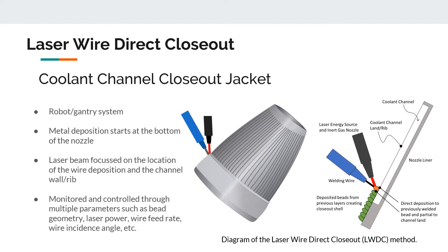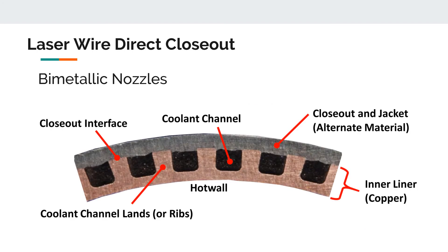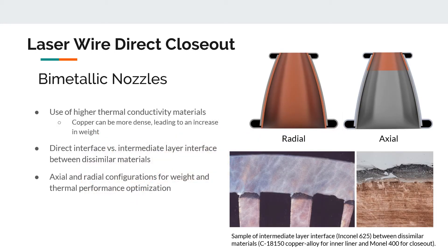Note that the metal deposition does not droop into the coolant channels. One thing this method allows is the creation of bimetallic parts, where the inner liner and the closeout jacket are made of different materials. The inner liner is typically fabricated with a metal or alloy exhibiting good thermal conductivity, and intermediate layers of different materials can enhance bonding between the two dissimilar metals. The axial configuration is optimal for lowering wall temperatures near the throat, a high temperature flux region, while the radial configuration reduces wall temperature throughout the nozzle.